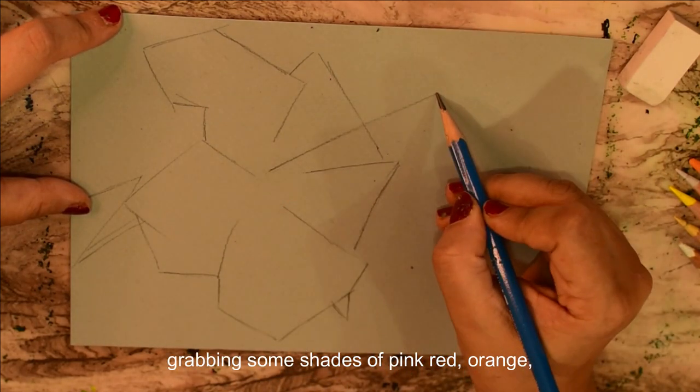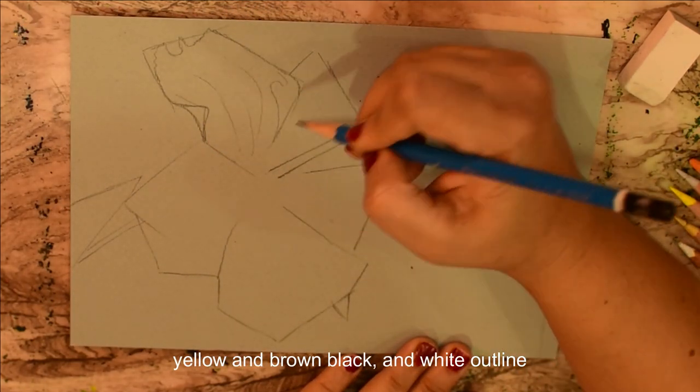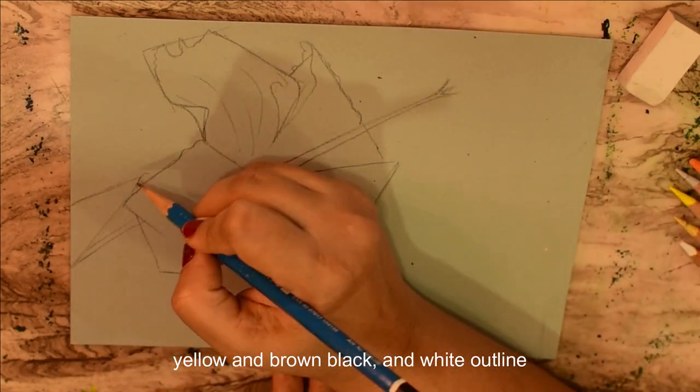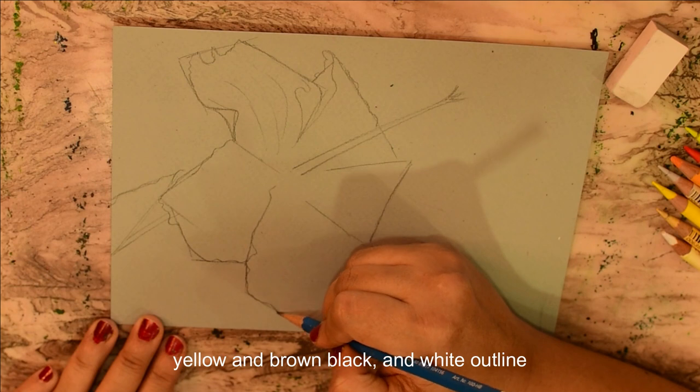Grab some shades of pink, red, orange, yellow and brown, black and white, a pencil and an eraser, a round brush and a blending stamp.